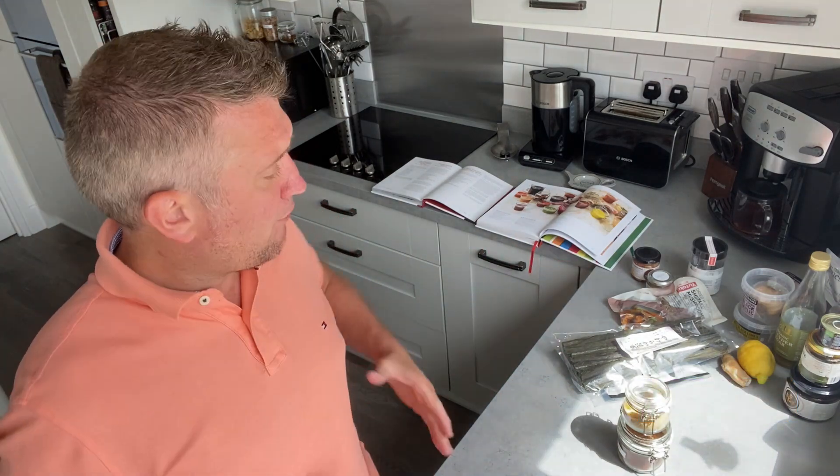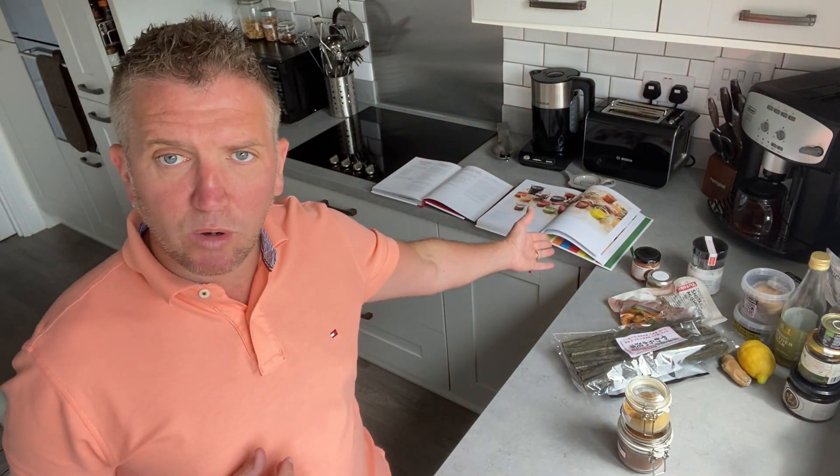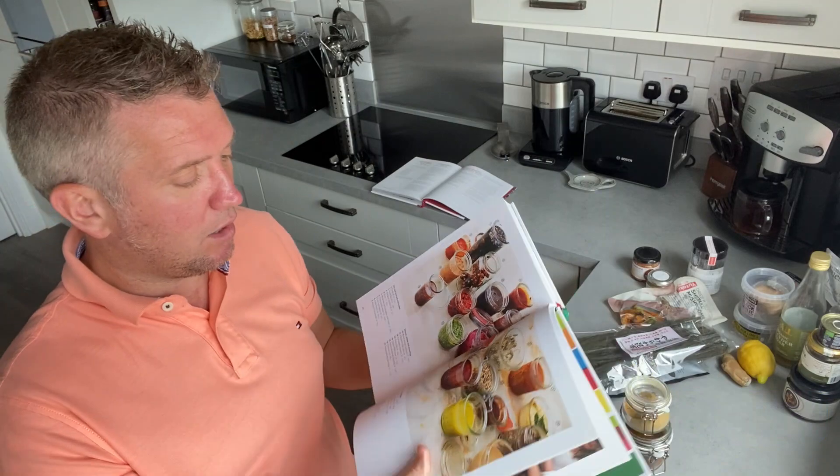Making flavor bombs in advance — things like sriracha and ketchup and all these sauces you buy — they're very processed, and it's very difficult to move away from that. So I've been inspired by the Ottolenghi Flavor Bomb book, where there's a whole section on flavor bombs you can make in advance, but again a lot of these have a lot of oil in them.